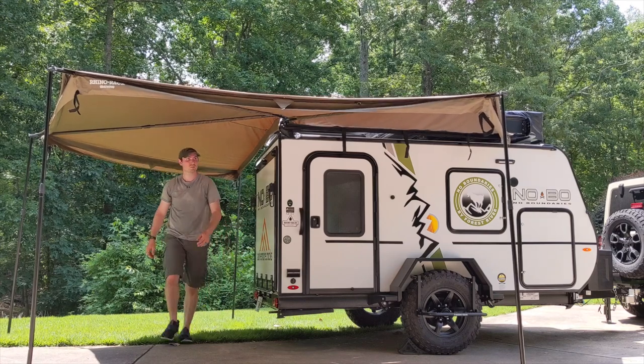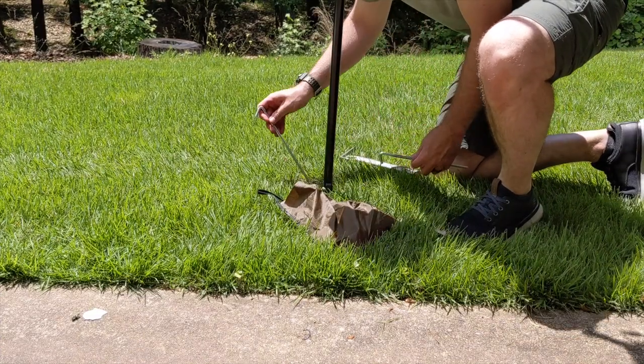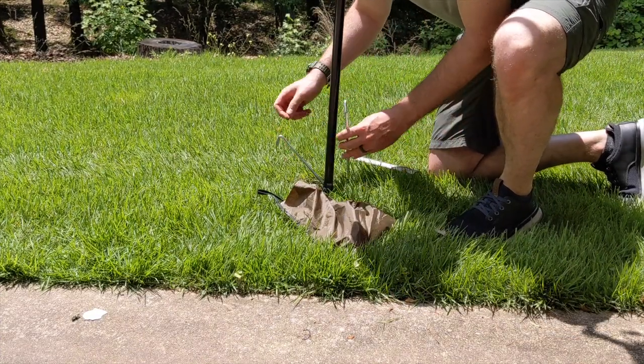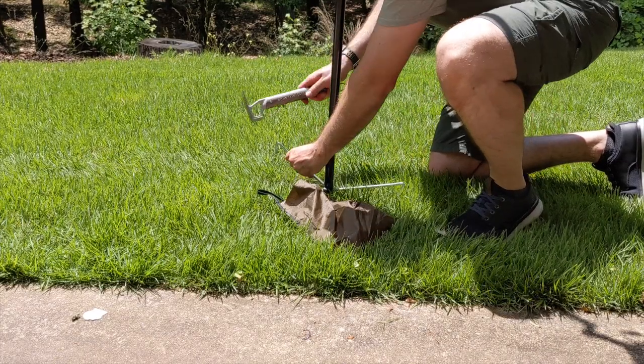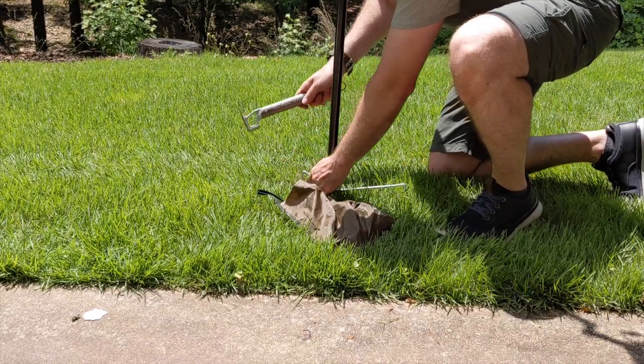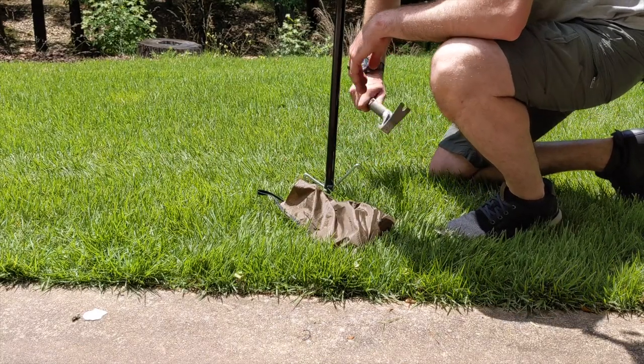Now one of the most important steps is to stake down the support poles. You can see here two stakes are used per pole at 45 degree angles. If you think about it, the awning is like a giant kite and it only takes one gust to pick up the awning and cause damage. So always, always, always stake down the awning.